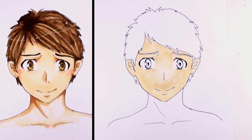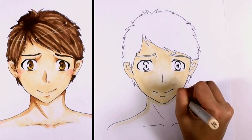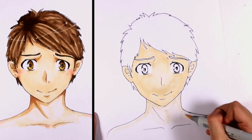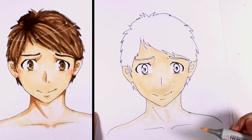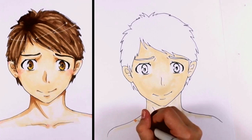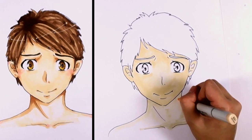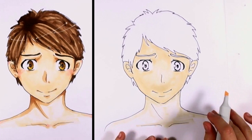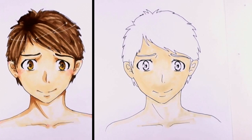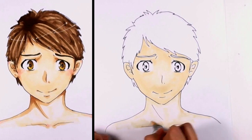We're pretty much done with the face and going to start putting in our base color into the neck now. My marker is actually starting to run out, but thankfully the Copic marker has two sides. Just glad it started to run out on the neck and not on the face. Because of the way it's running out, I'm going to do minimal light coloring on the neck and shoulders. On your picture, if your marker isn't running out, go ahead and fill that in as much as you want.